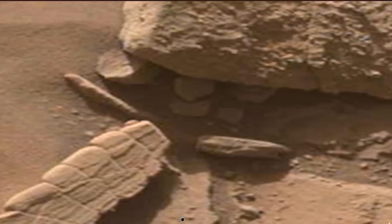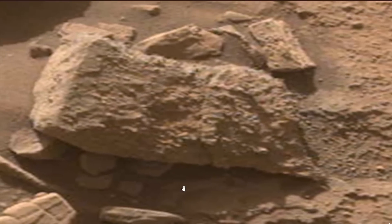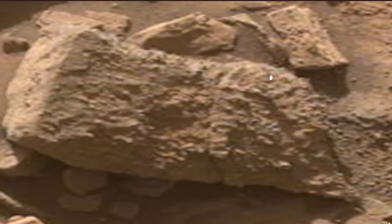Now that's right near the rover. And before you say that's just a rock, take a look. There's design on this. There's a motif going on here, folks.